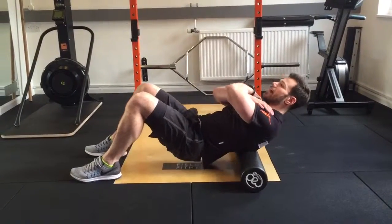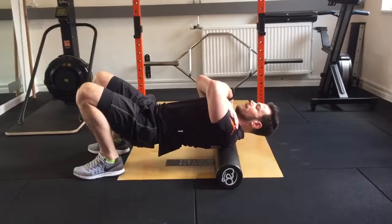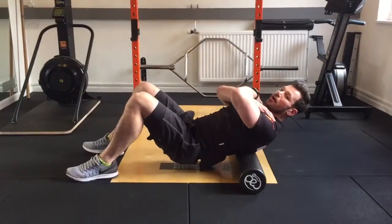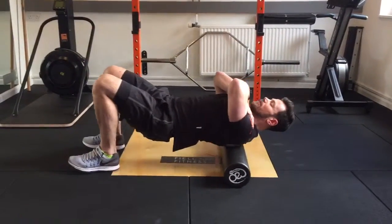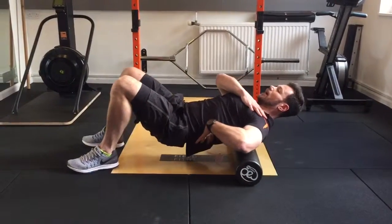Extend the hips up into the air and gently work your way towards the top of the neck. Work your way down to just below that rib cage. Do not roll the lumbar part of the spine. You're trying to work mid thoracic — literally using the legs as your levers and rolling yourself low towards the rib cage and back up.